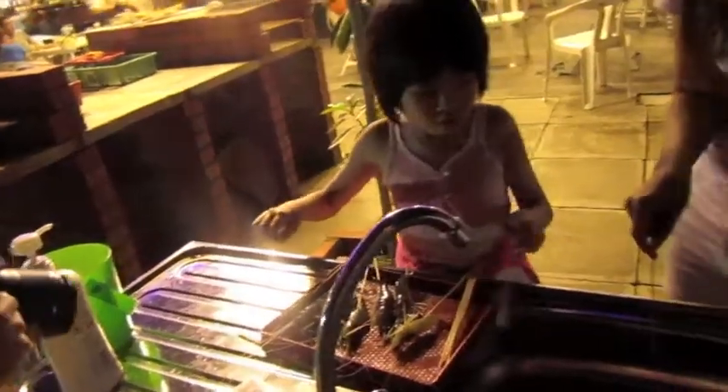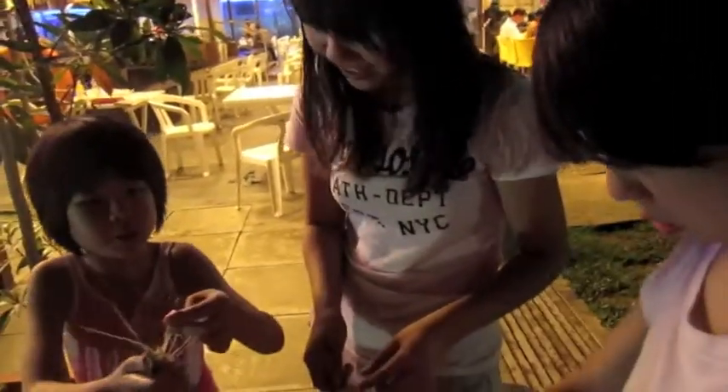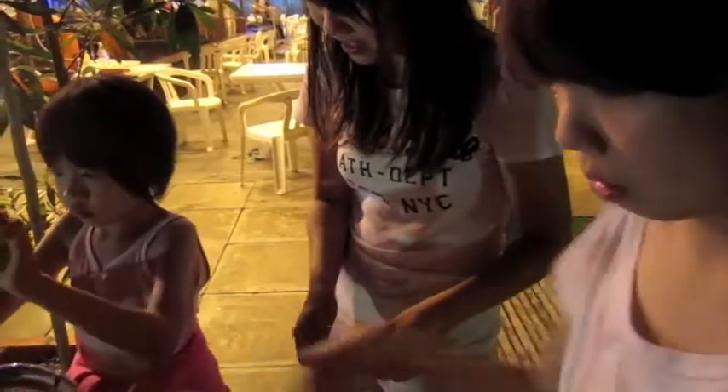OMG, so cute! This one has a pencil — it never bit me. I think it's dead. It's not dead — did you catch that? Yeah, I did. It's not dead. Okay, take a picture with it.